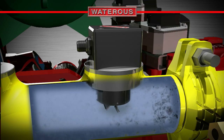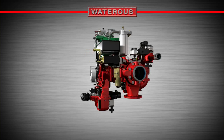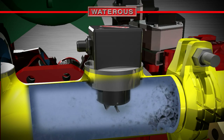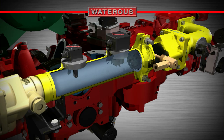Once the water flow triggers the paddle wheel sensor, an electronic signal is sent to the microprocessor to engage the foam pump. The paddle wheel measures the volume of water flow, so the microprocessor knows how much foam concentrate to inject. At this point, Class A foam concentrate is added to the water in the foam process manifold, between the waterway check valve and paddle wheel flow sensor.